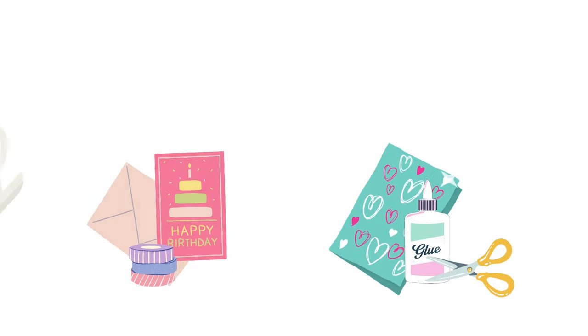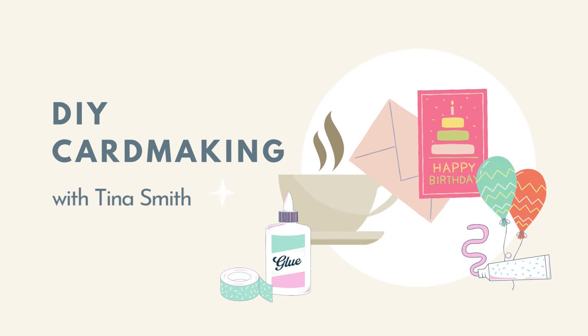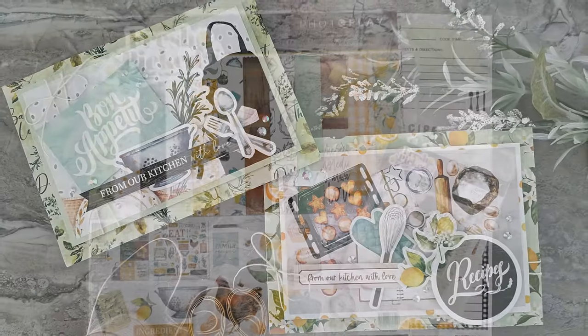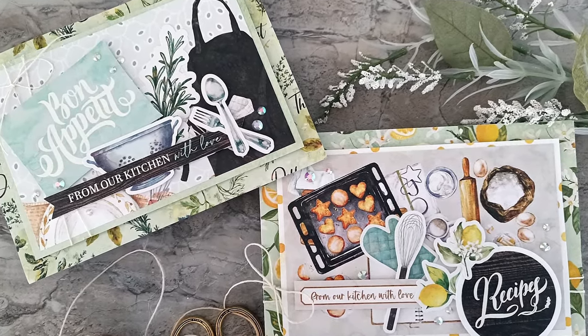Hello everyone, Tina here. I'm back again to share a project with you. Happy Monday to you all. Today we're playing with patterned paper. We're using the Photo Play Papers Fresh Pick 2 collection pack.